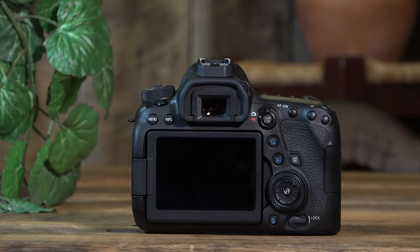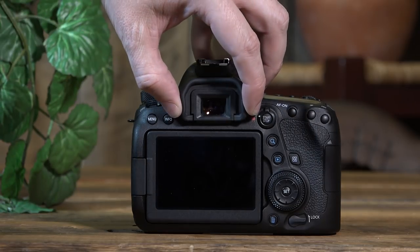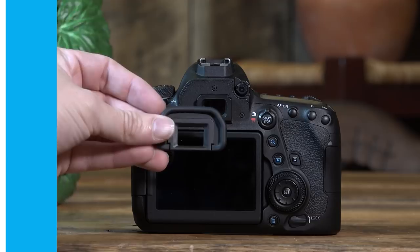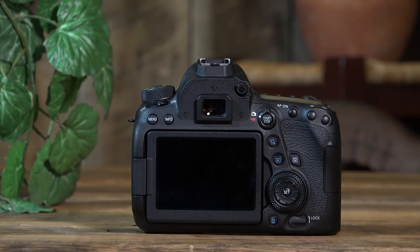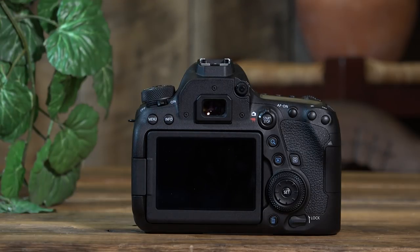Up here is the hot shoe attachment, where you can attach a speedlight flash, a mic with a hot shoe mount, or any number of accessories. We have our optical eyepiece, which pops off — I find it easier to look through the viewfinder without it. Right here is our diopter. This is really cool: if you're ever looking through the viewfinder and nothing seems in focus, your diopter might be off. It's designed to match your eyes so you don't need glasses or contacts when looking through the viewfinder — you can adjust it to match your prescription, whether you're farsighted or nearsighted.